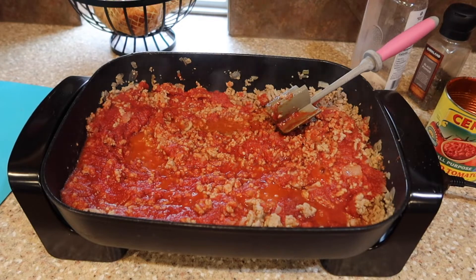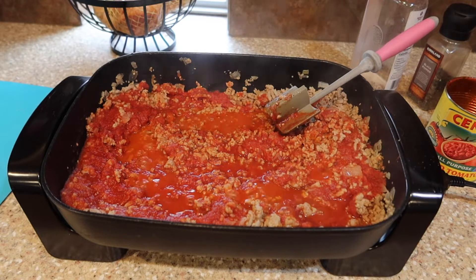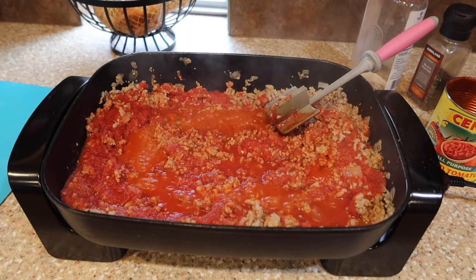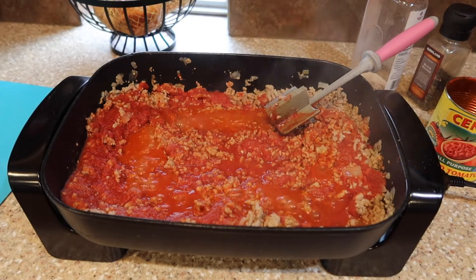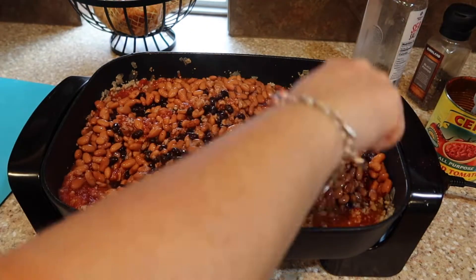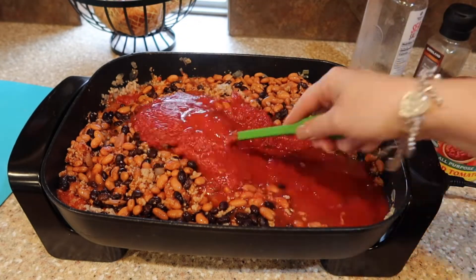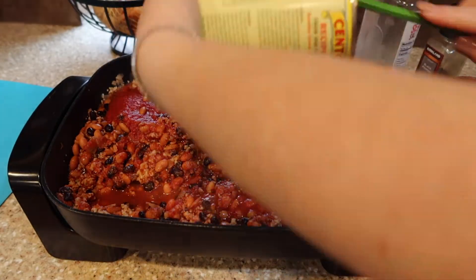For my chili I am going to use crushed tomatoes. I'll leave a link below to the recipe on my site that I'm using as my base. I'm basically doubling it, so some measurements will be a little different, but you can get a printable version over on my site. I am using canned beans — I've rinsed them and run them through the strainer. This is about six cans: pinto beans and black beans. I also really like red kidney beans but didn't have any on hand.